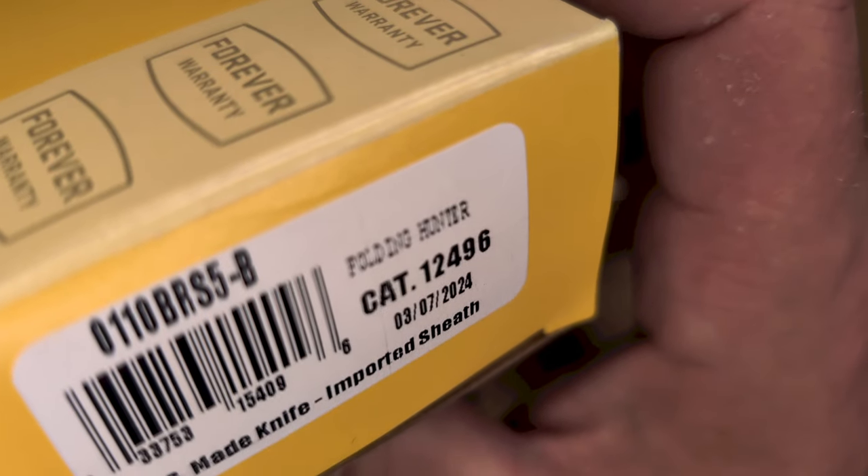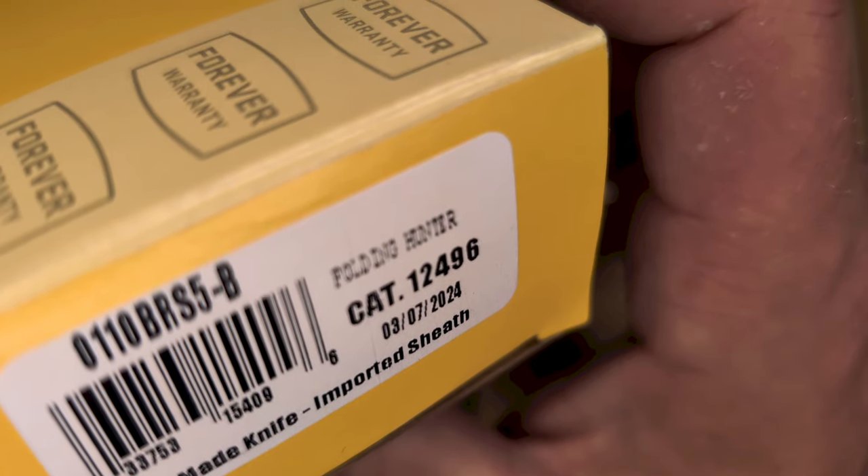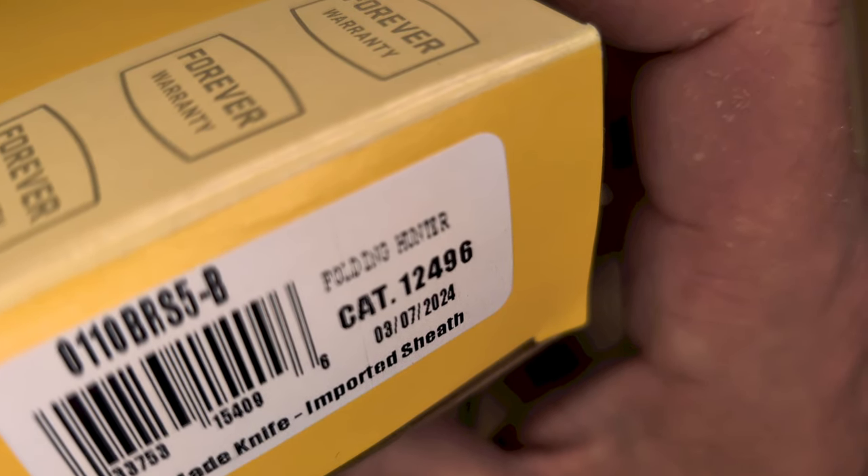There's a story behind this one. Let's back it up. Very similar part number — it is 0110BRS5-B. Not sure what that means.